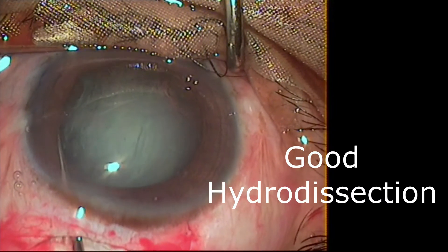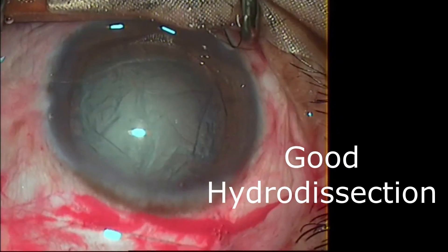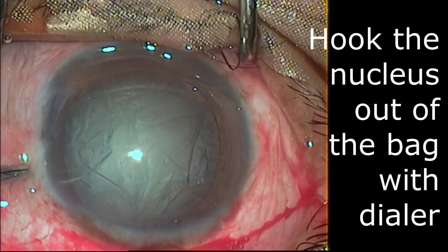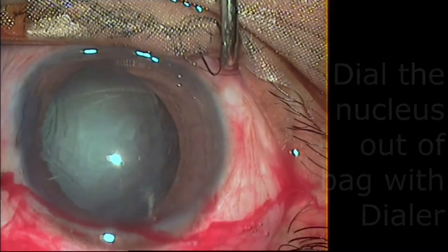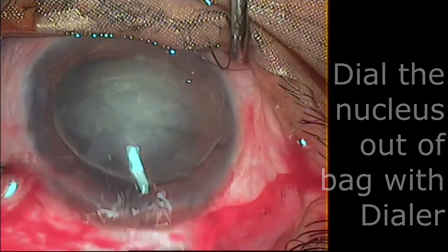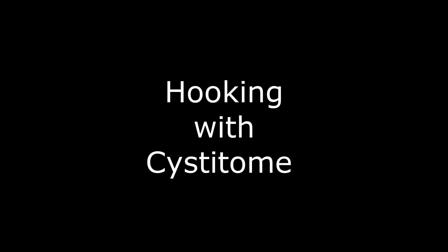After that you have to hook the nucleus with the help of a dialer. Inject visco to make the AC deep, then take the dialer, go to the edge of the nucleus and gently hook the nucleus out of the bag. Make sure you do not injure the rhexis rim at any point. Once the nucleus edge is prolapsed, dial it out of the bag.